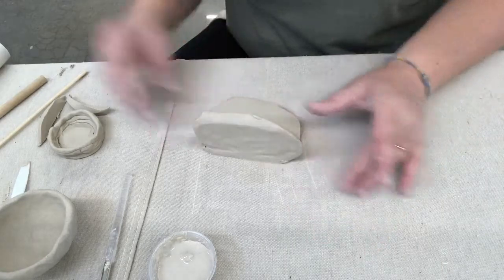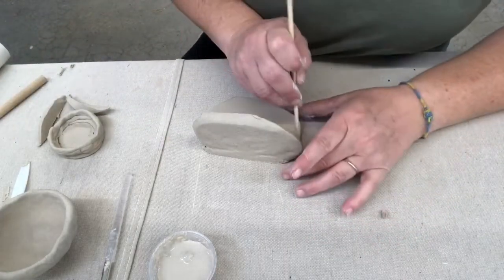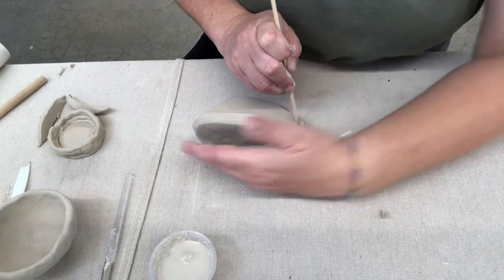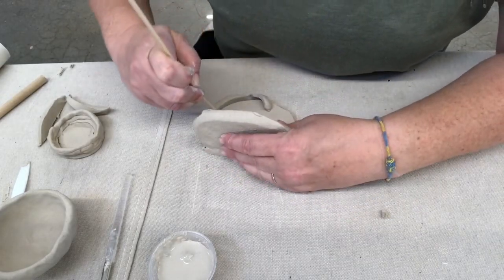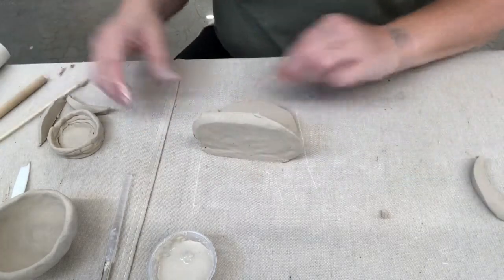Right now this looks pretty rough and I literally do not know what I'm making. Let's say I'm making a phone stand, so I'm cleaning up that side.